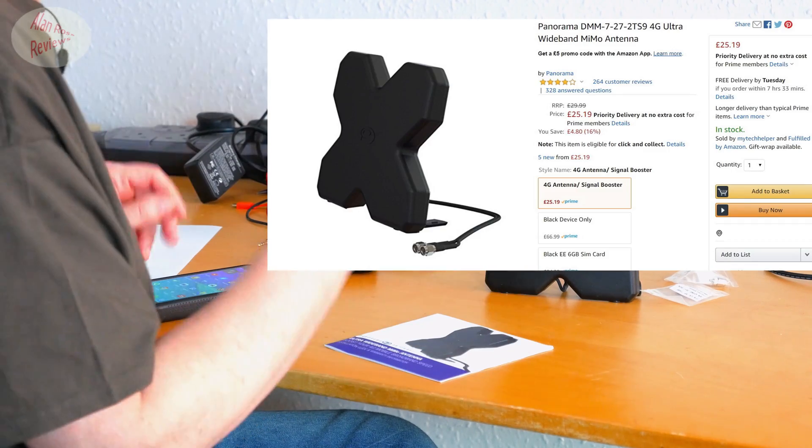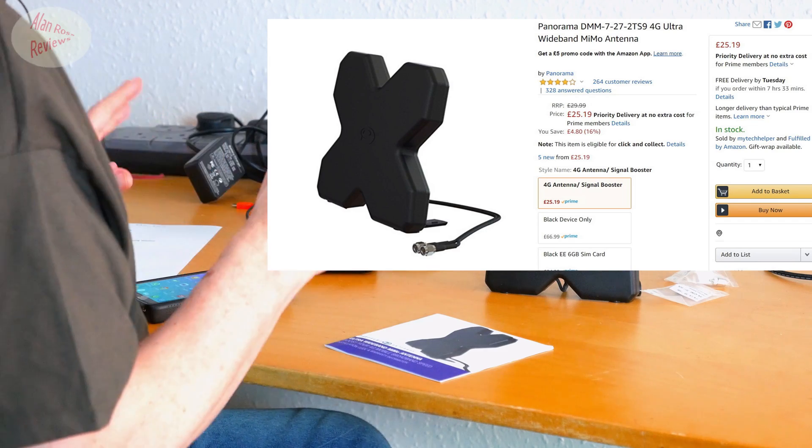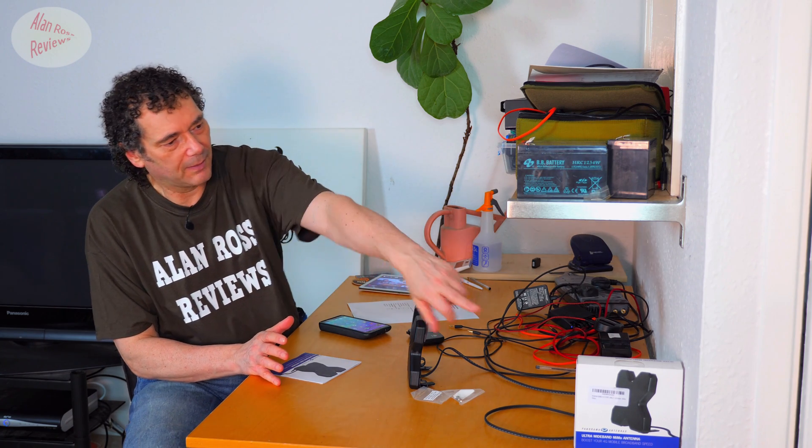It's £25 on Amazon UK, and it seems to have decent reviews — a no-brainer for me to give it another go. There's clearly a lot of interest in mobile antennas and improving your mobile Wi-Fi on the go. It comes in that box with those instructions. The instructions are pretty basic, but of course there's not a lot to know other than you plug it in.